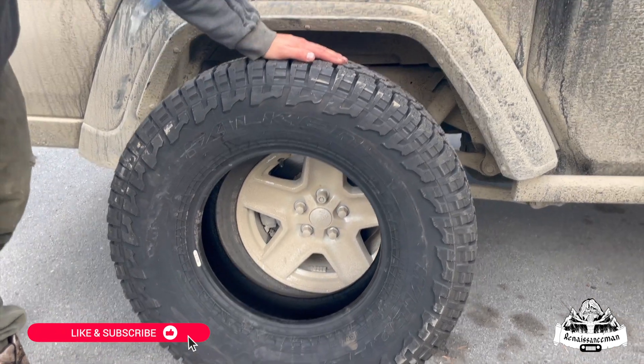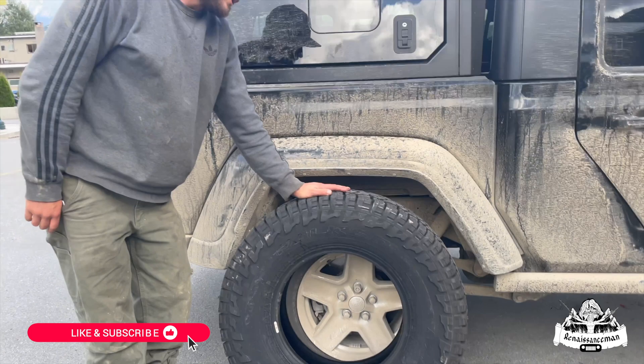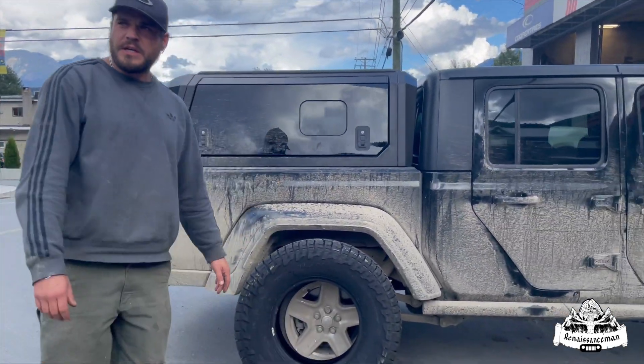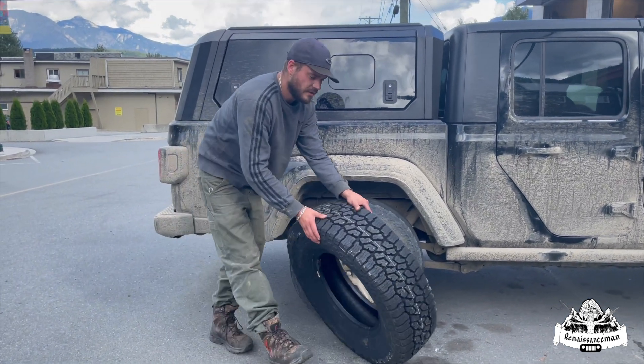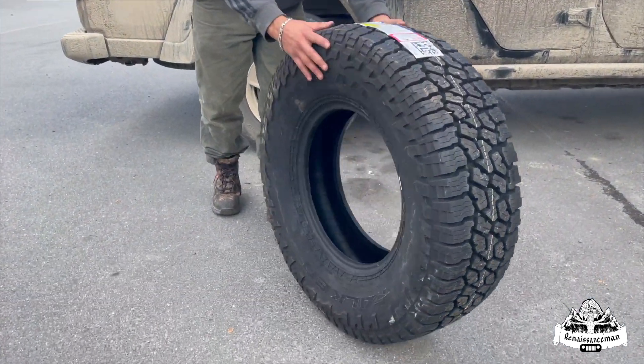These are the Falken Wildpeak All-Terrain tires. They'll give you a nice tire — I think it's going to fit good. We don't have a lift kit yet, but this tire will just fit. It's a 34-inch tire by 11 and a half inches wide, nice and aggressive, 10-ply.